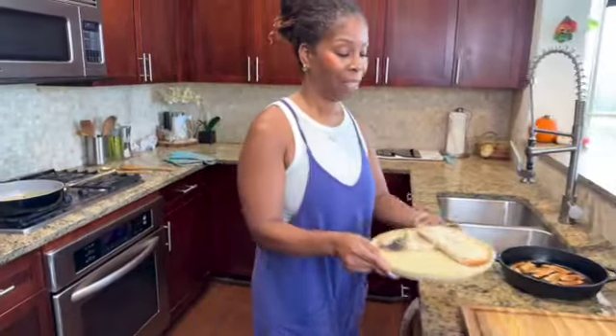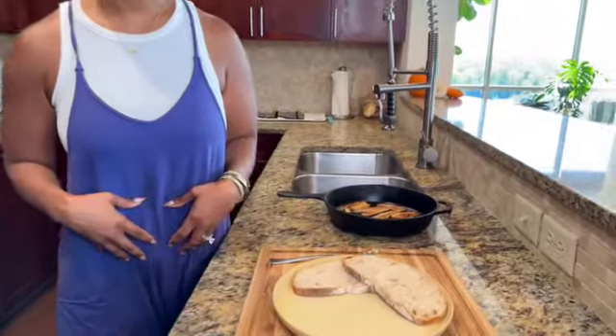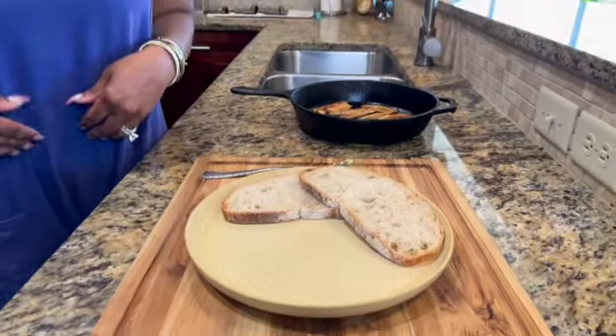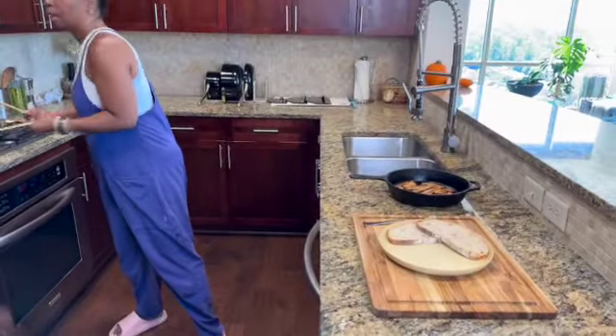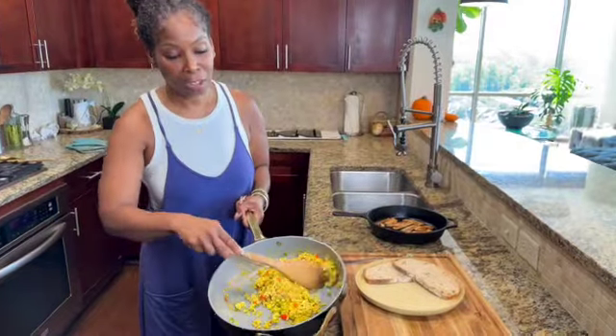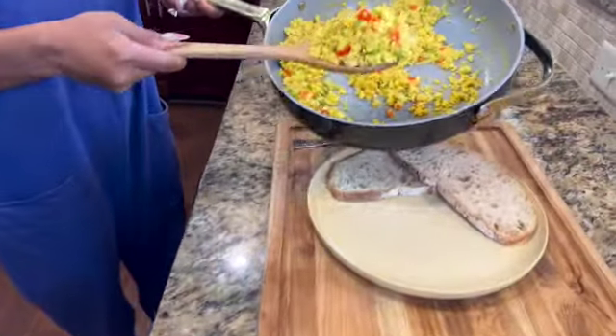It's time to plate. I've got my plate ready and some sourdough bread. Make sure the bread nourishes your body — sourdough bread has bacteria that's good for your gut. So if you're going to choose to eat bread, sourdough is the way to go.